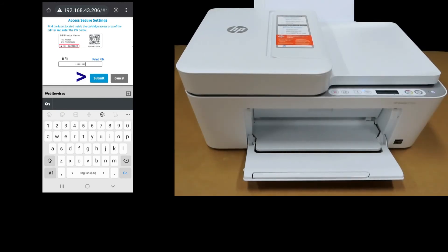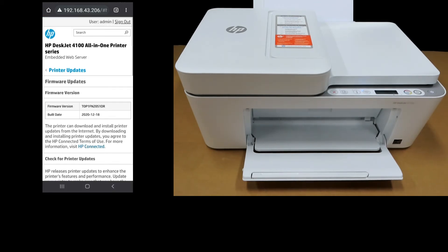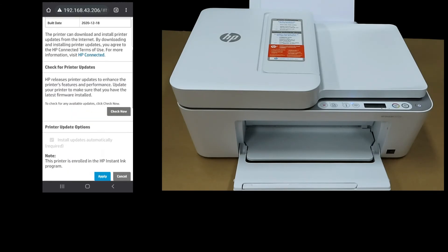Once you've keyed in the printer PIN, select Submit. Next, you can see the firmware version as well as the build date. Let's do a check for firmware updates — tap on Check Now.